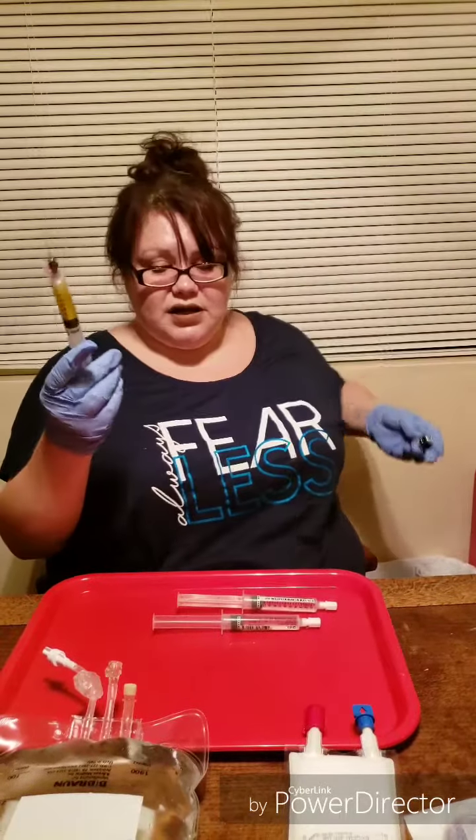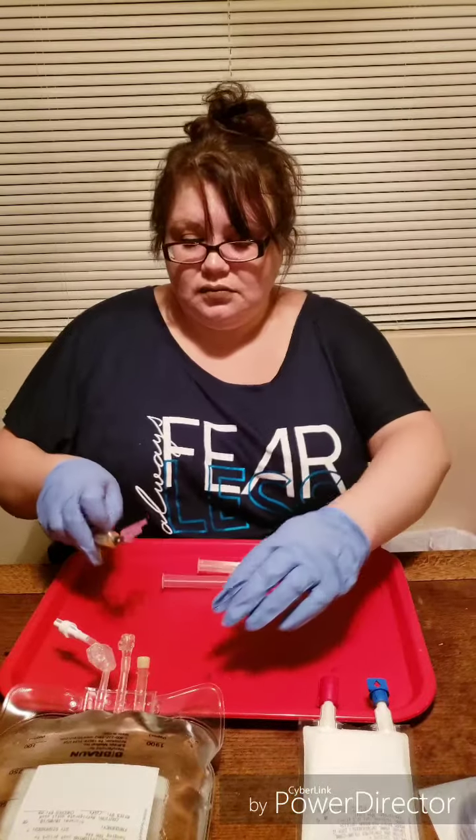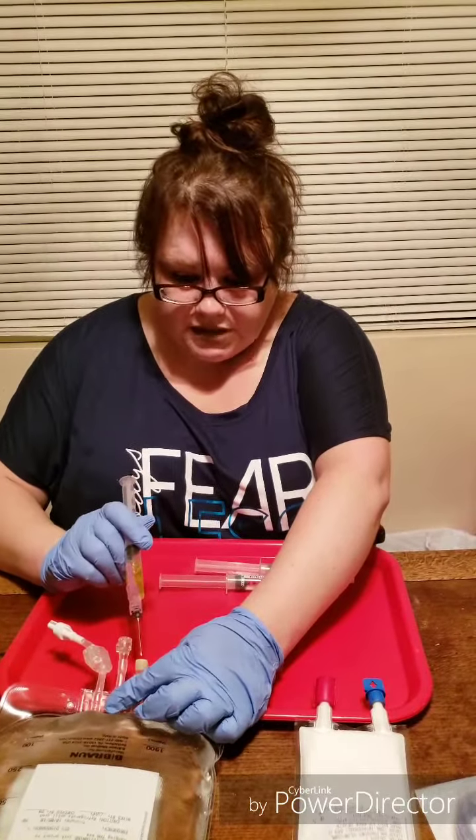I have to sterilize where I'm putting it into, so I'll put that on my sterile tray. This is where I'm going to inject the vitamins into the TPN, so you want to prep it with the alcohol pad. Make sure you don't puncture the bag, of course.